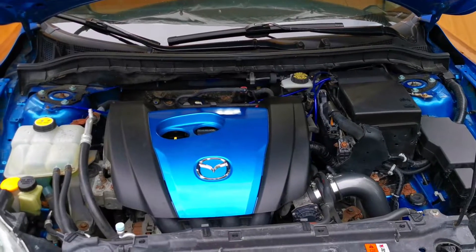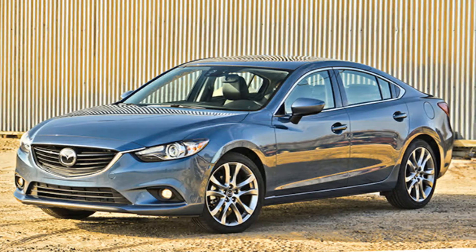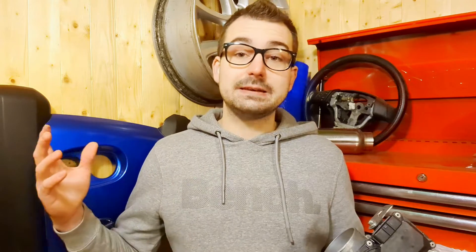So why is this throttle body an upgrade for the 2.0L Skyactiv engine? Well, this throttle body came out of a 2014 Mazda 6 with the Skyactiv G 2.5 engine. So the fact that the engine is a larger displacement and needs more air to come into the engine — by taking the throttle body out of the 2.5L engine and putting it on a 2.0L, we'll have an upgraded throttle body.